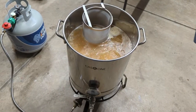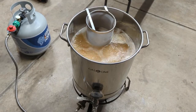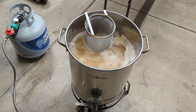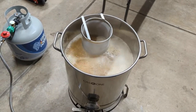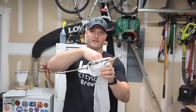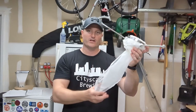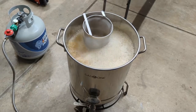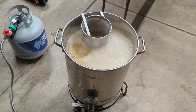We are up to a boil. I'm starting the timer for 60 minutes — 15 minutes from now is our first hop addition of 1.25 ounces of Centennial hops. I've added my hop spider, which is the mesh screen I use. I also have a video on how to make a DIY hop spider out of PVC pipe and paint strainer bags. We'll wait 15 minutes and then pitch our first round of hops at the 45-minute mark.